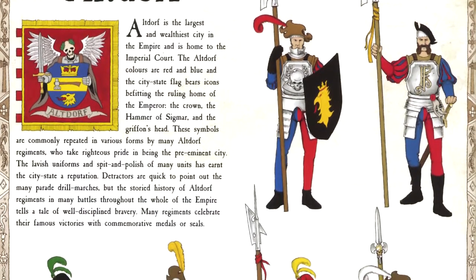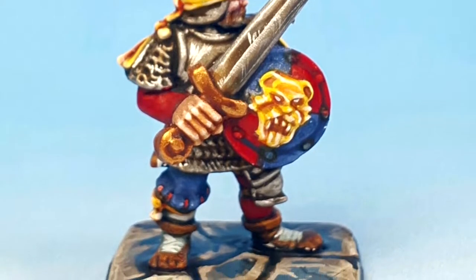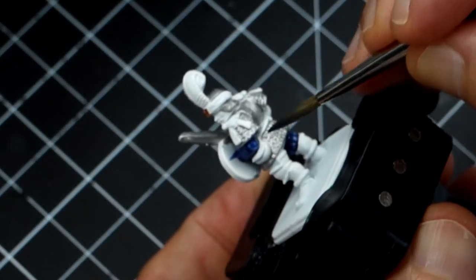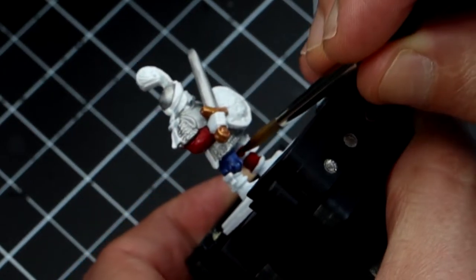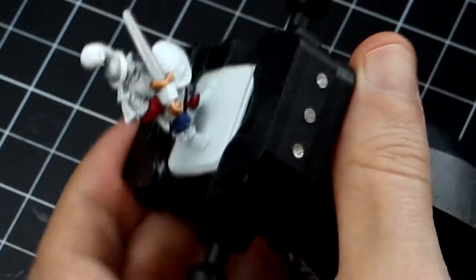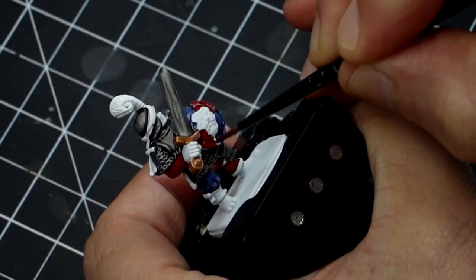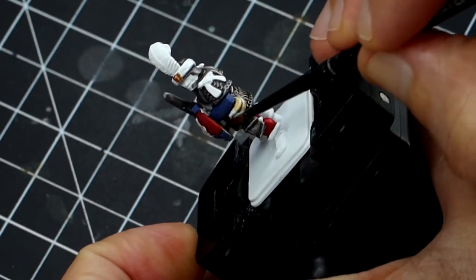The next trooper hails from Altdorf, the seat of Emperor Karl Franz and the capital of the Empire. The combination of colors in this miniature makes it very striking — a deep blue achieved by painting the uniform with Ultramarine Blue, and a deep crimson red obtained by painting the rest of the miniature with Flesh Tearers Red. I should have painted this armor part with silver — I'm doing it now with Iron Breakers. The shield should match the miniature, so I'll paint it with the same colors. I'm painting the armor with Nuln Oil and while that dries I'll fix the shield, then use Seraphim Sepia on all metallic parts plus the leather shoes, belt, pouch, and the back of the shield which will look like wood.